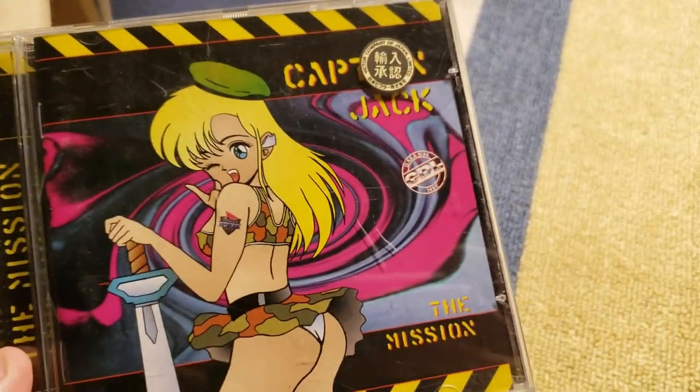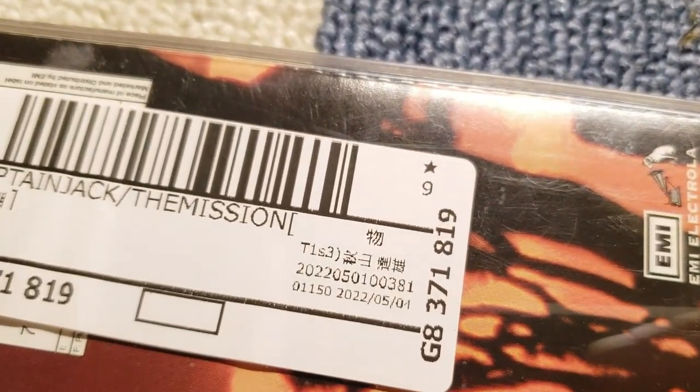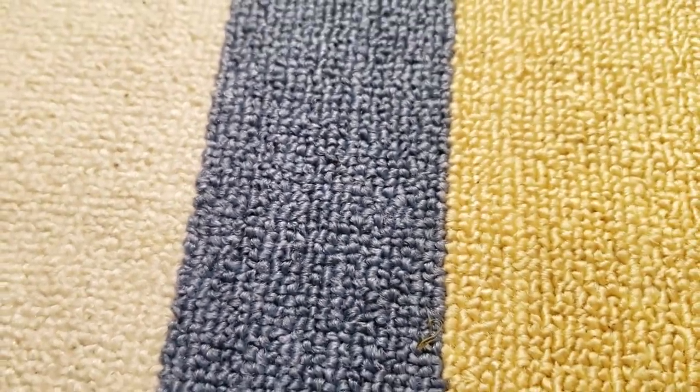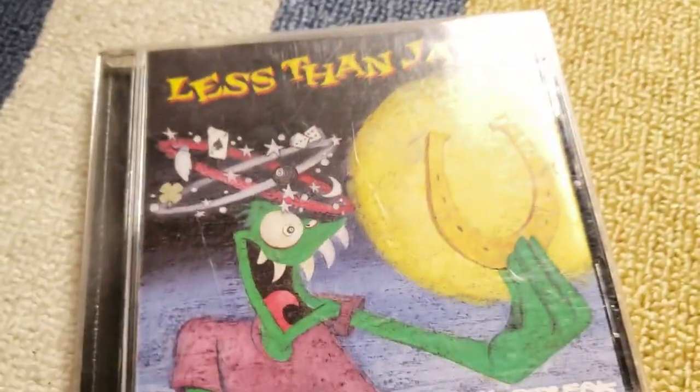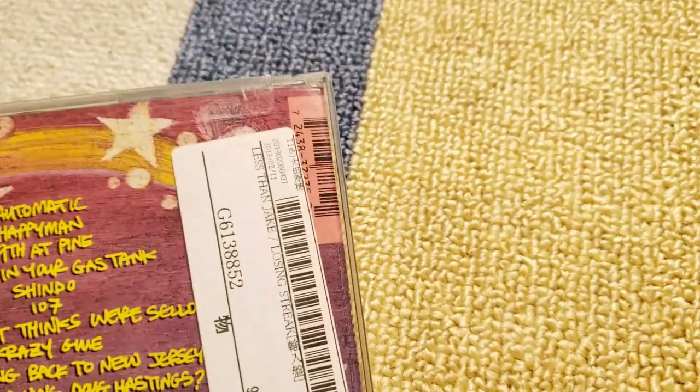Got some music CDs that were dirt cheap. For anybody that knows this one — Captain Jack from the Dance Dance Revolution games. This was like two bucks. Looking at how long it's been sitting there — over a year. Also got a Weston Jake ska punk CD, also just like two bucks.